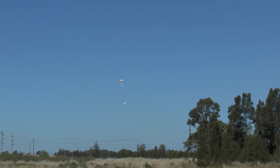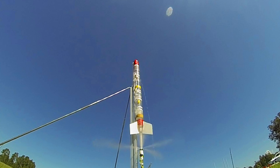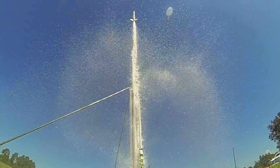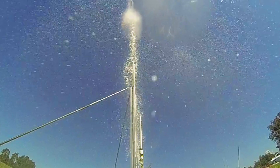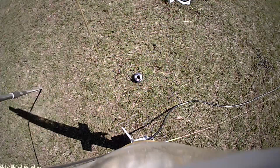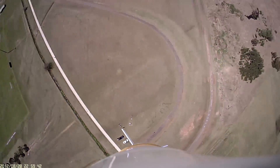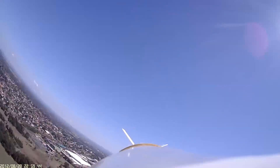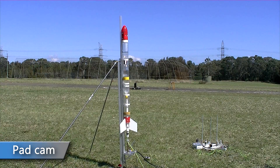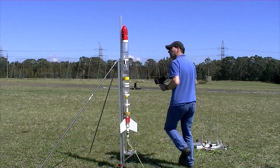The launch proceeded as normal, with a good launch and a good recovery, but it didn't look like there was much of a foam trail after burnout. It wasn't until we looked at the pad cam video that we saw there was virtually no foam left when the rocket launched.